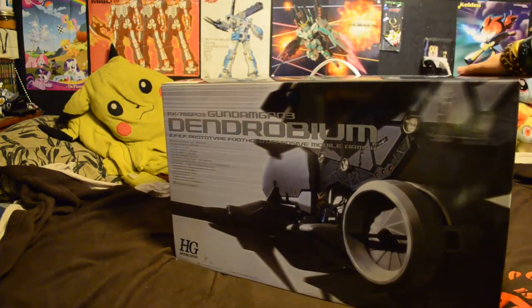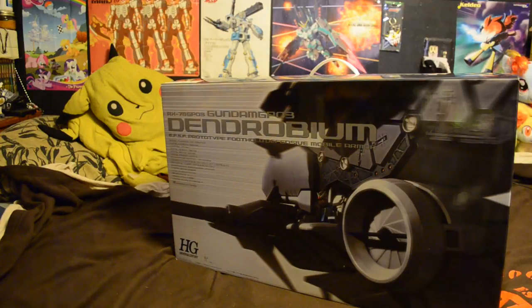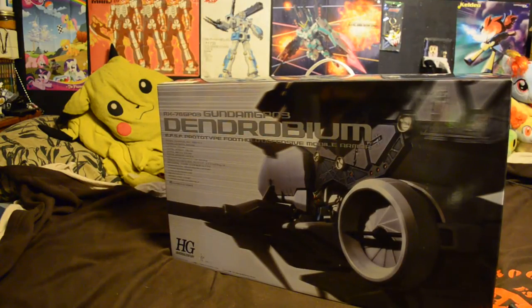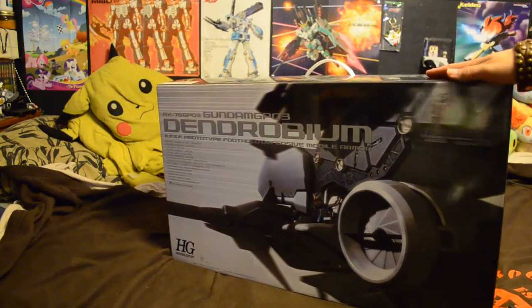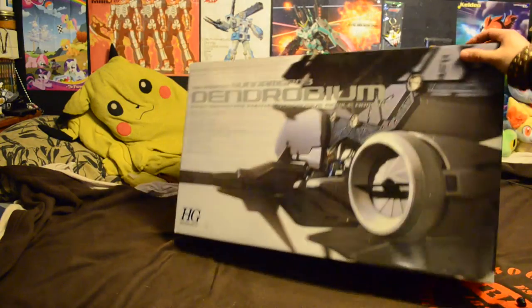It finally got here from Bluefin — 28 pounds, or 24 pounds of pure high-grade awesomeness. I'm going to do this quickly and speed it up because I have a 20-minute time restraint on my camera. Huge, huge box.